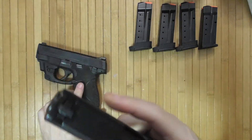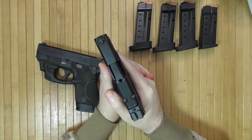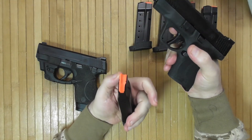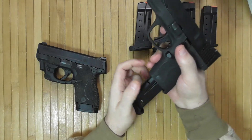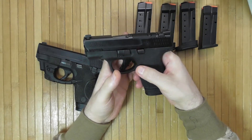I'm going to try with the red dot to see if I can do the Deakin drill: 40 yards, 10 rounds, with an expectation of 15 seconds, and 8 out of 10 should hit the target. That is the Deakin drill I want to try.